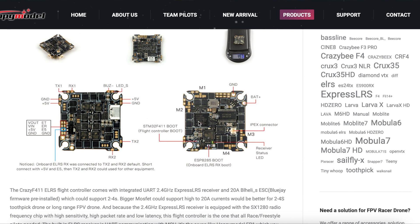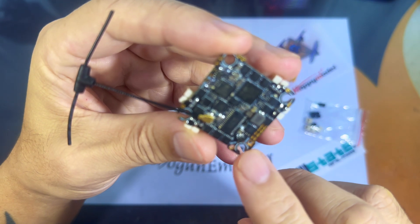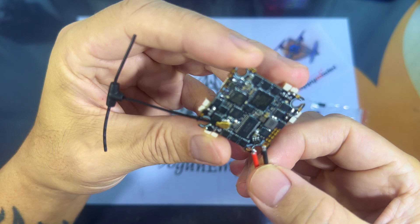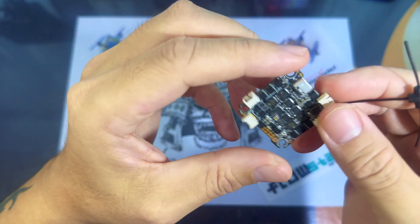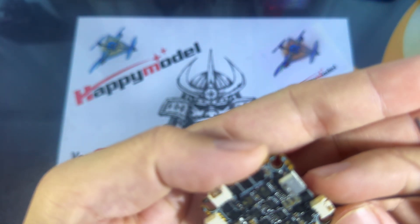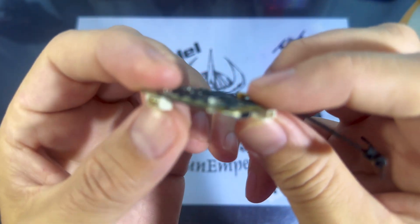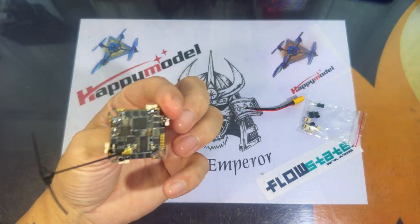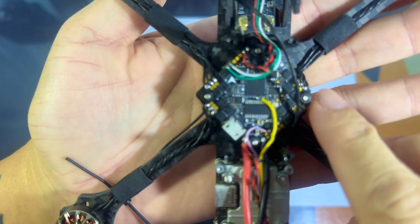Note that it has only one available UART, which is TX1 and RX1, because there is a dedicated UART2 used for the Express LRS receiver — so you are not able to use TX2 and RX2. However, if you do want to use TX2 and RX2, you can disable the Express LRS by soldering up the 5V and E5 pads, which will free up TX2 and RX2 as an additional UART.